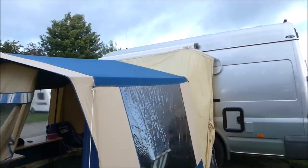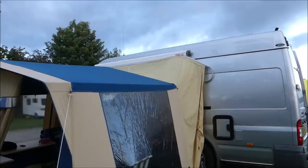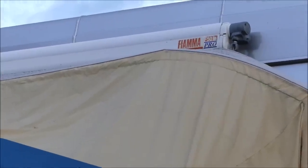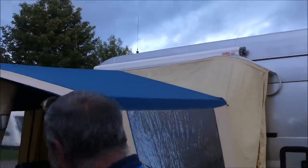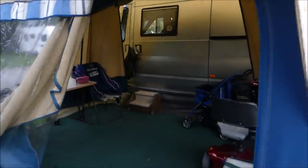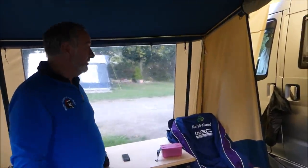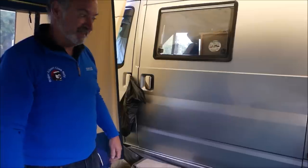I've got the Fiamma wind-out — that's the F50 Pro. That came as a freebie. A customer came in and said he'd lost the end caps. He said just get a new one in, and when I asked what to do with the old one, he said sling it somewhere. So it's slung on the side of my van. It's a nice big drive-away awning — 10 foot by 10 foot. This rolls down and zips up for when you drive away, and it's all secure then — well, as secure as a tent is.